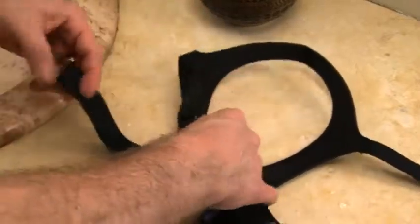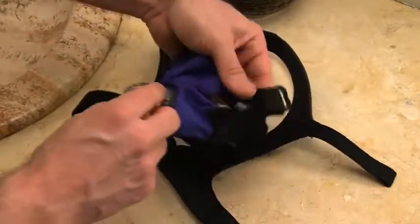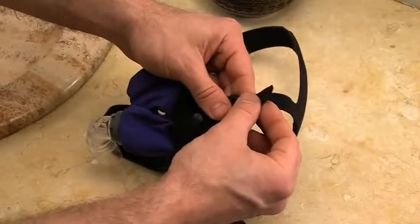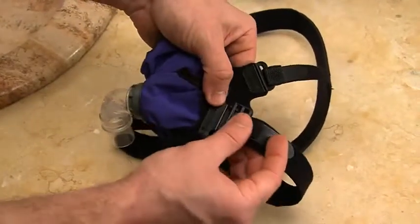Snap the male double clip into the female quick release clip on the mask. Make sure each side is firmly attached. Note: keep all straps open to the widest position. Your mask is now ready to put on.